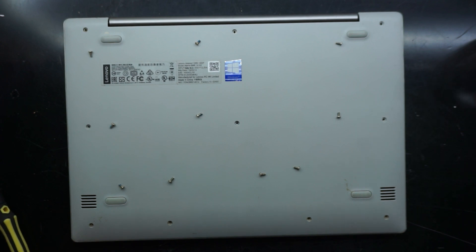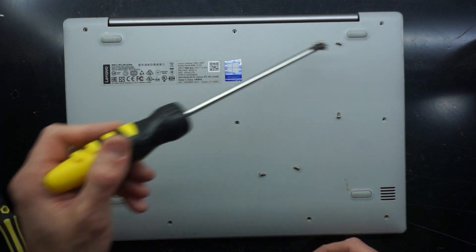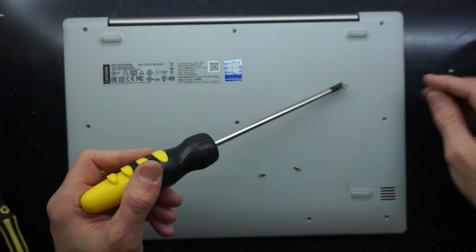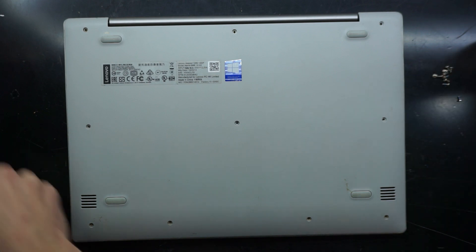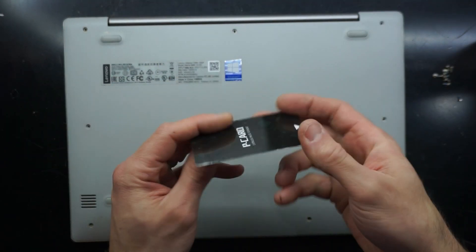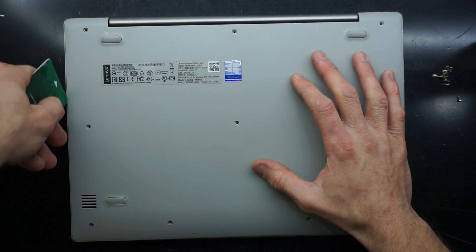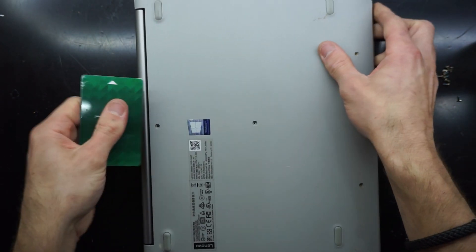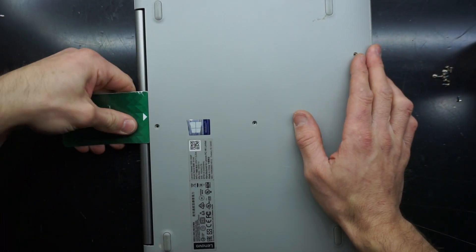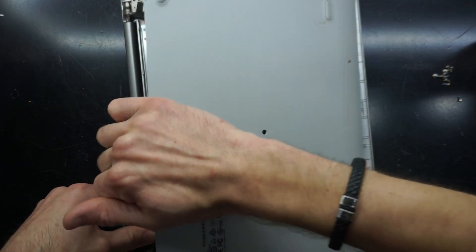All screws are out and they all look identical — excellent. I'll move these out of the way. Now I'm going to use a pry card; this particular one was used to spread thermal paste. I'll see if it will get me into the machine. That's giving it some lift — and we're in.